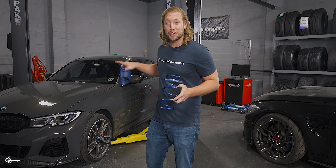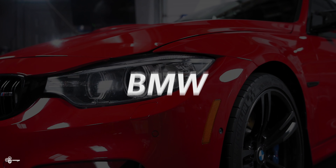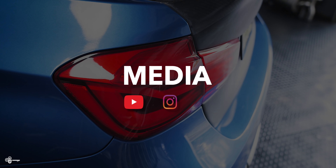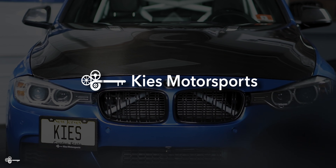In today's video, we're going to show you how to lower your G20 BMW the cheapest and easiest way. Hey, this is Brian. Thanks for watching Keys Motorsports. If you like our videos, give us a thumbs up. Make sure to subscribe and check us out at keysmotorsports.com.